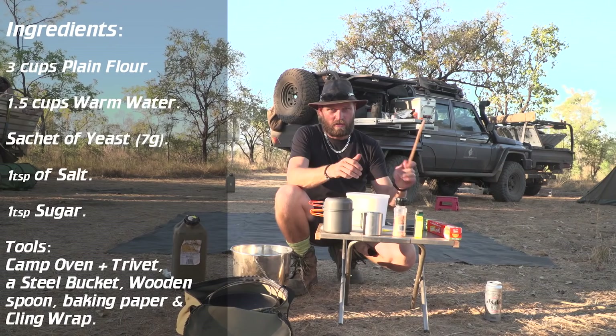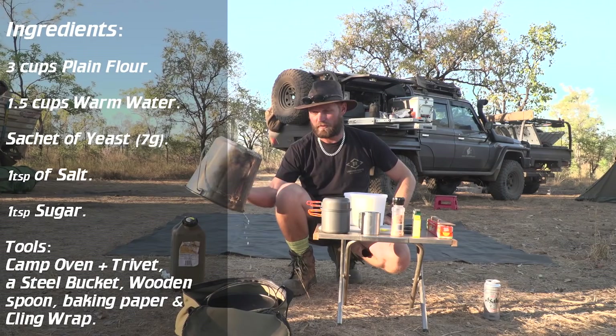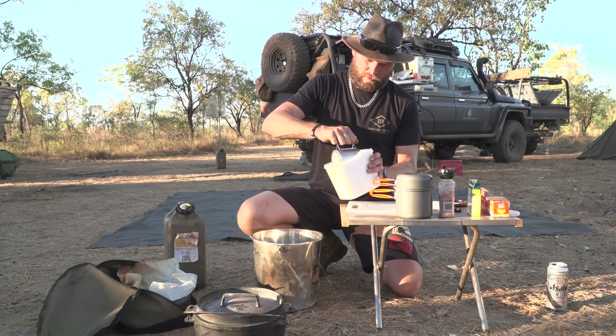A wooden spatula for mixing, and a bucket — if you have a bowl use a bowl, I'm using a bucket. Multiple-use items out in the bush. I'm not going to be too accurate with measurements because we are in the bush. So about three cups of flour.